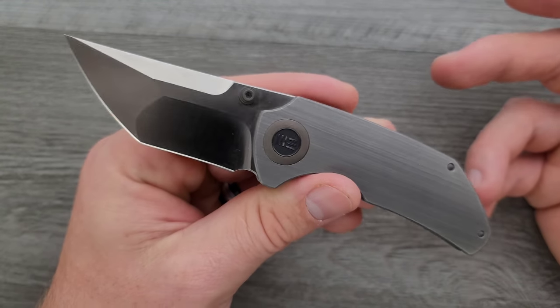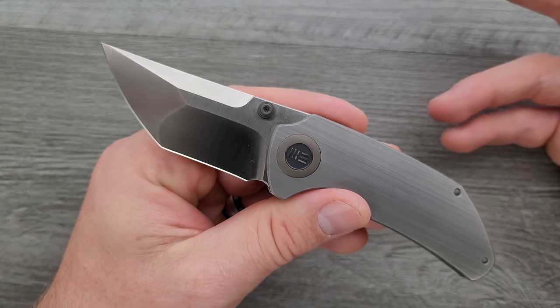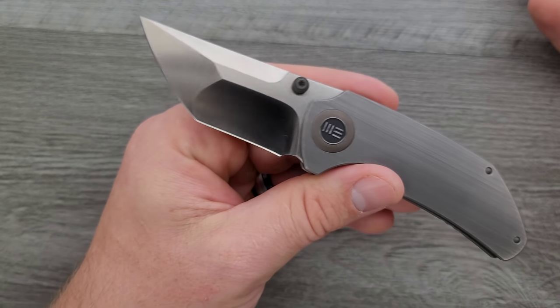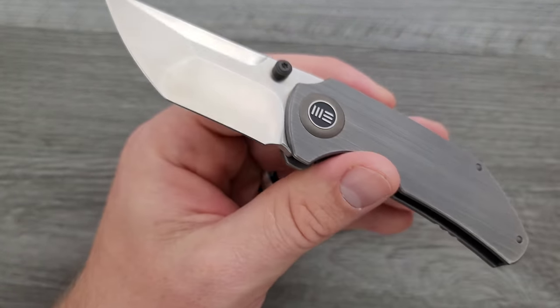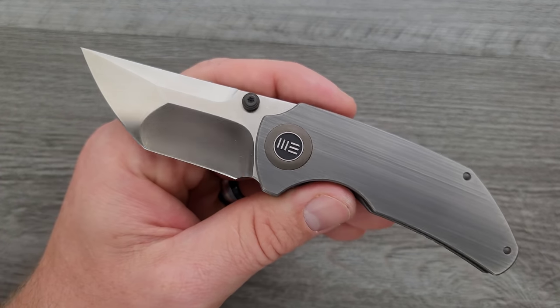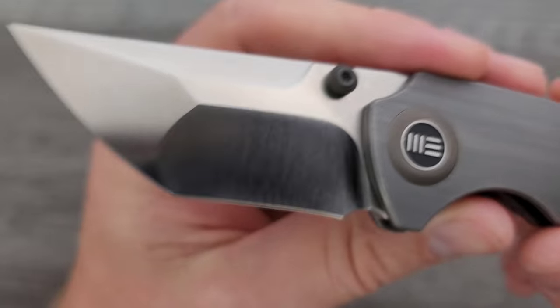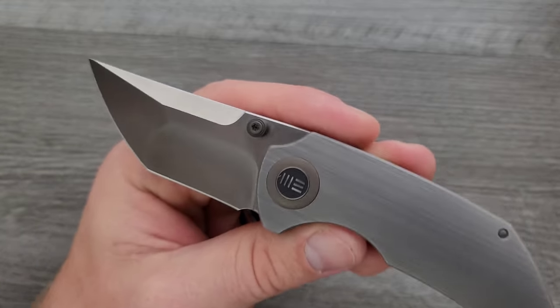The blade — I'm gonna say what I usually say: the satin finish makes it look cheap. There are different levels of satin finish — your super high polished like what we saw on the MBK Field Trekker, or hand-rubbed satin finishes if done correctly, which are very nice. This, though — I can get this on a Civivi. The finish I'd want to see on this is like a slightly reflective tumbled finish, but this doesn't look as expensive as this knife is. I'm just so bored of seeing it on everything.